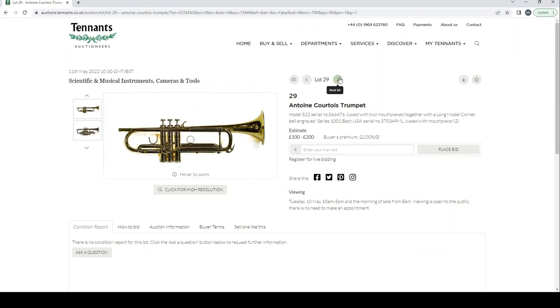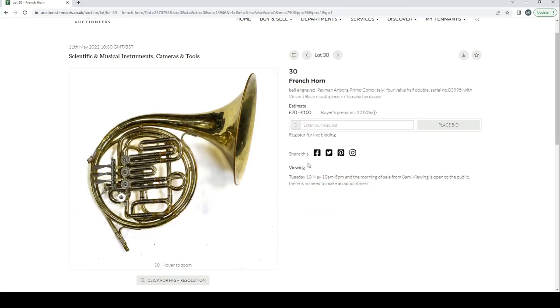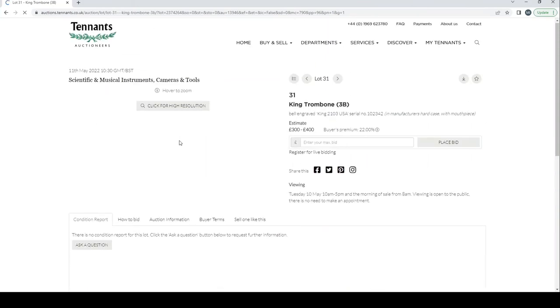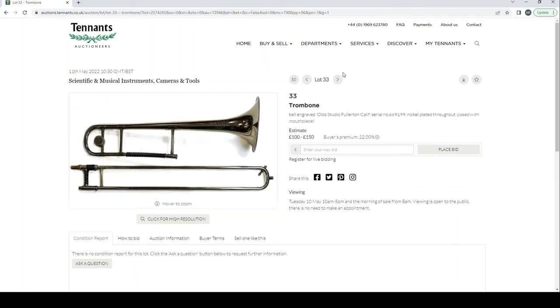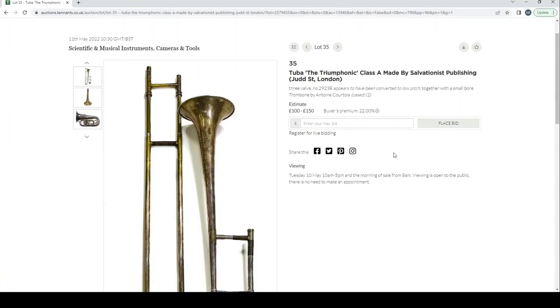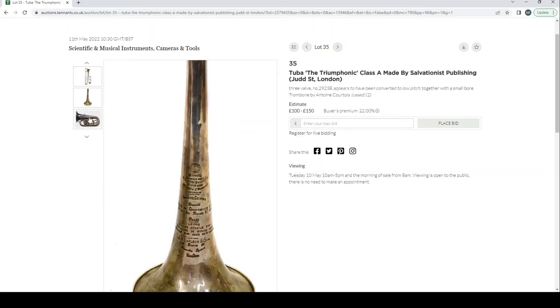A French horn engraved 'Paxman, Amborg Primo Como, Italy,' estimate 70 to 100 pounds, in a Yamaha case. A King 3B trombone made in the USA. A tenor horn, forward-facing march style in E-flat, imported by Boosey and Hawkes, made in the GDR. A trombone engraved 'Old Studio, Fullerton, California.' A trumpet in D by Yamaha. A tuba — the Triumphonic Class A made by Salvationist Publishing. A small-bore trombone by Antoine Courtois.